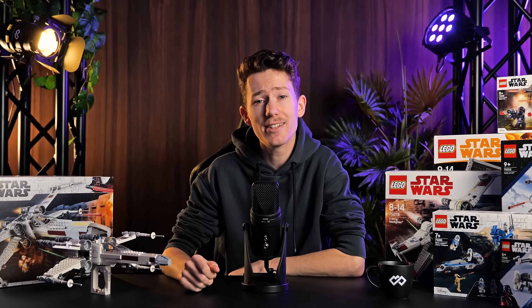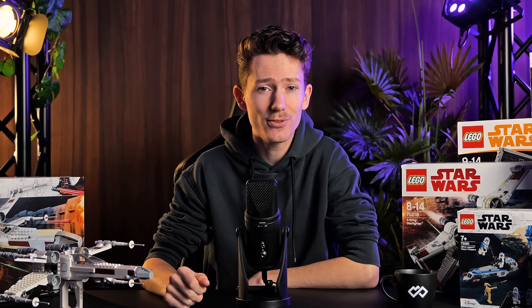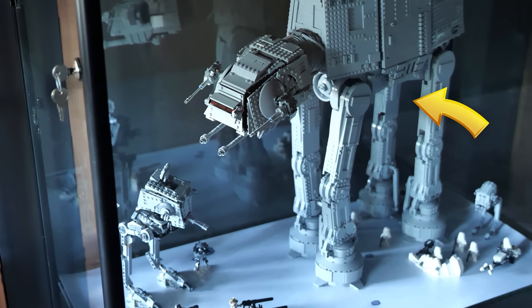Today's video was not sponsored by LEGO, sadly. Besides Star Wars figures and models, I also really, really like LEGO, preferably Star Wars.